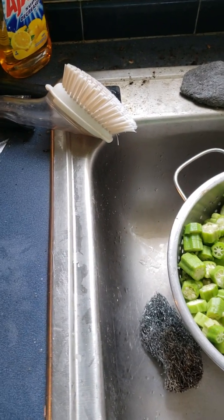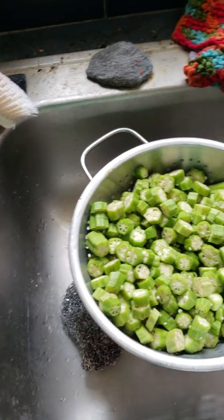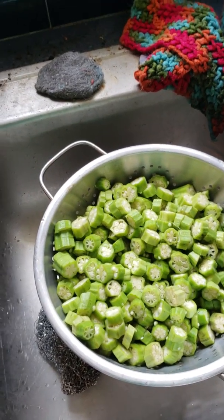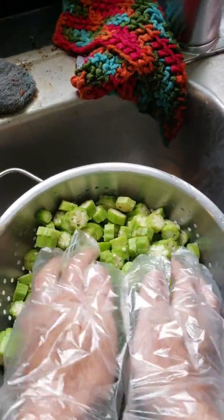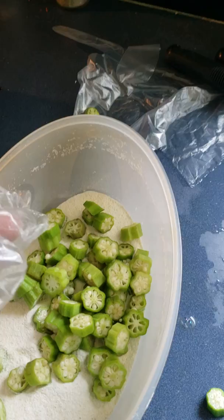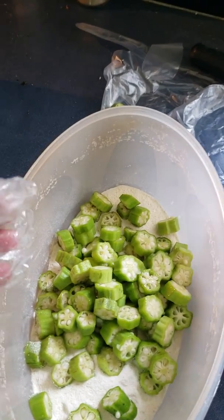This is a really good way of making fried okra so that it's very crispy. Tastes really good. I'm going to share this recipe with you. I've already cut my okra. I'm putting it in self-rising cornmeal as you can see here.